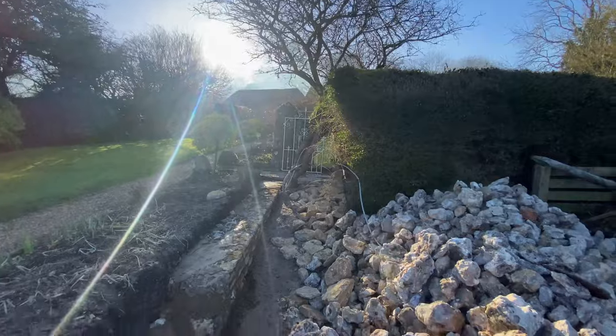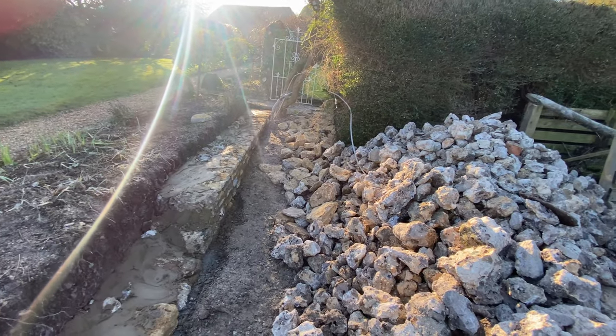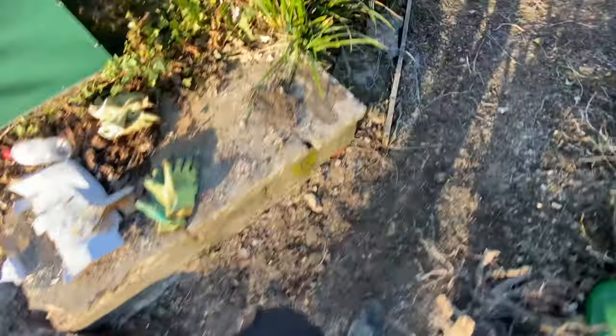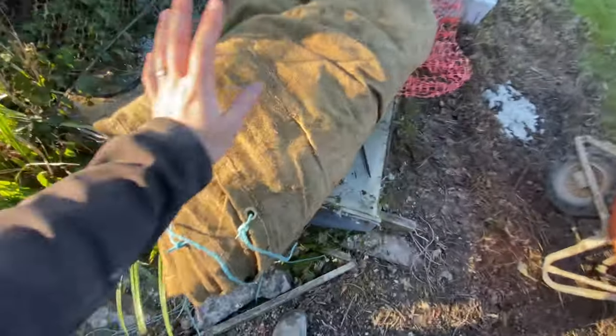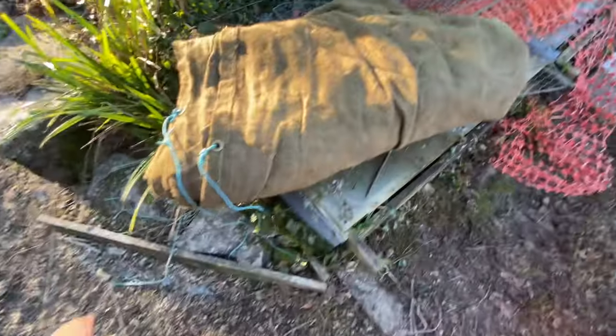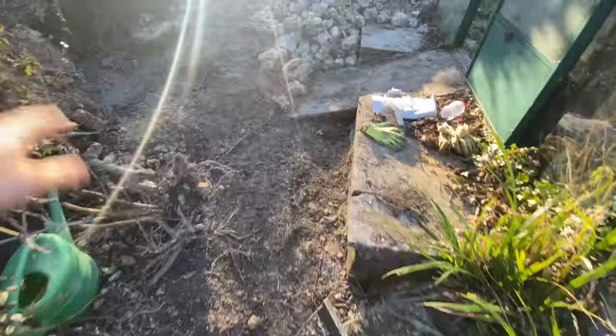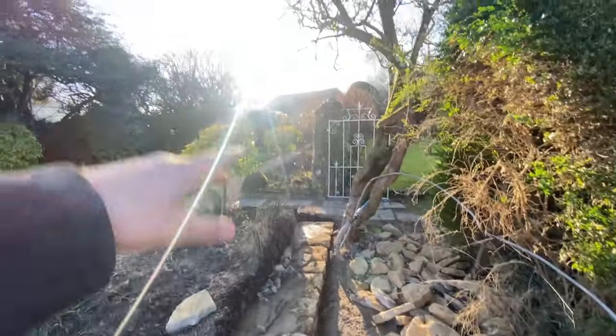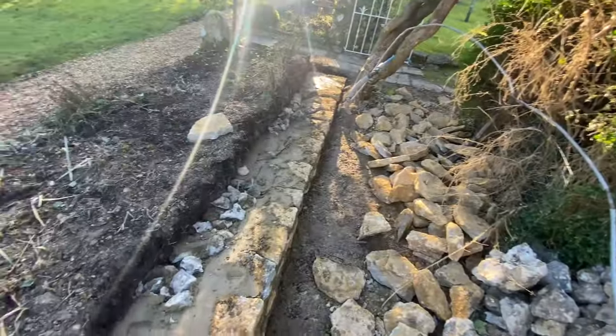It's supposed to drop down tonight — supposed to be in the zeros, maybe minus one. So we've got a load of Hessian, nice thick stuff, so we will cover up. We've put some frost proof in as well — better to be safe. We've got four of them actually so we'll probably double up. It got up to about 12 degrees in the day, and you can sort of see the sun does come round on it, so it is actually starting to go off, which is good.